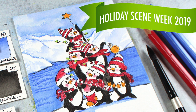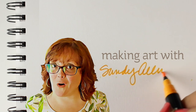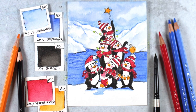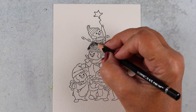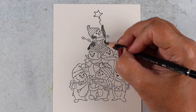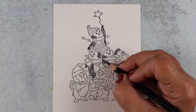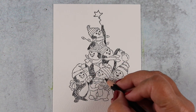Hi, I'm Sandy Allnock and today we're making the last in the holiday scene week videos — an iceberg. One of my Art Impressions images has cute little penguins. There are two stamps involved: one at the bottom with three penguins, and another trio at the top. I masked out the bottom ones and stamped the top group right behind, so only two stampings were needed. The six penguins form a kind of Christmas tree shape with one little guy at the top holding a star.